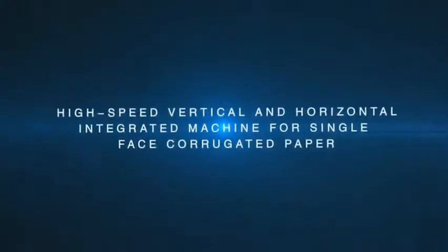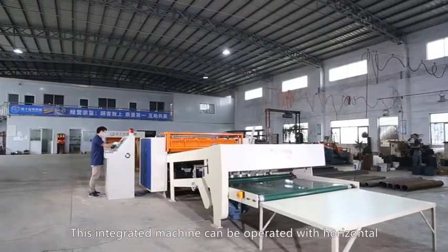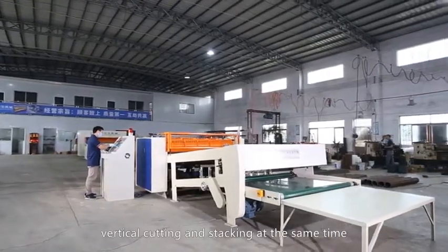High-speed vertical and horizontal integrated machine for single-phase corrugated paper. This integrated machine can be operated with horizontal, vertical cutting, and stacking at the same time.